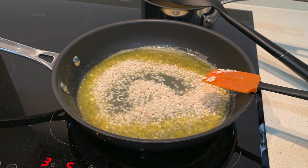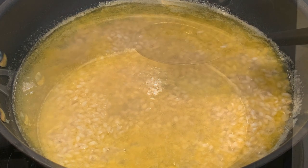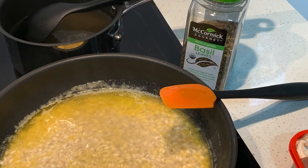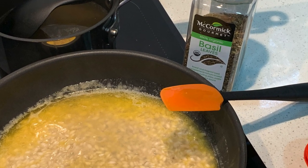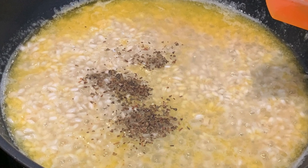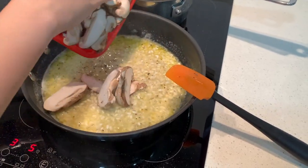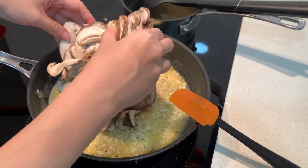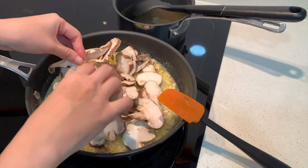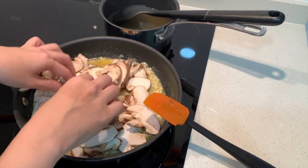Bring those to a boil together before adding in your risotto. Let that simmer, and you can add in some of the chicken broth now along with some seasoning. While that simmers, chop up your mushrooms — or as I have, use pre-chopped mushrooms. The longer things simmer together, typically the better they taste. Here I am adding in the shiitake mushrooms.